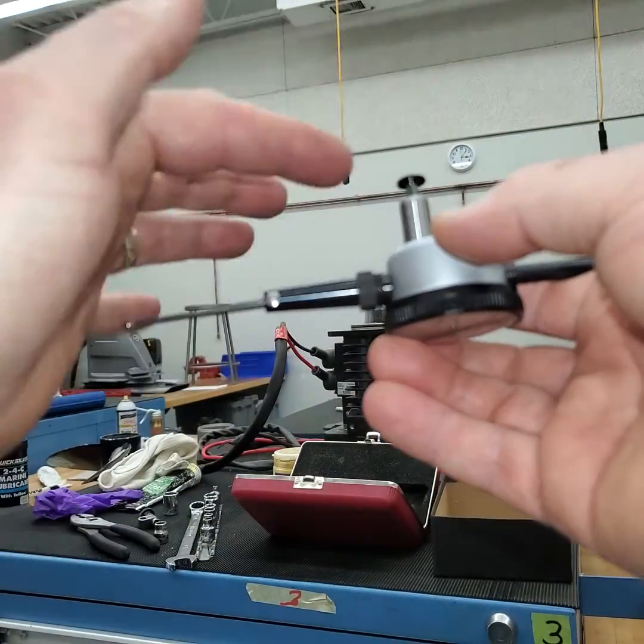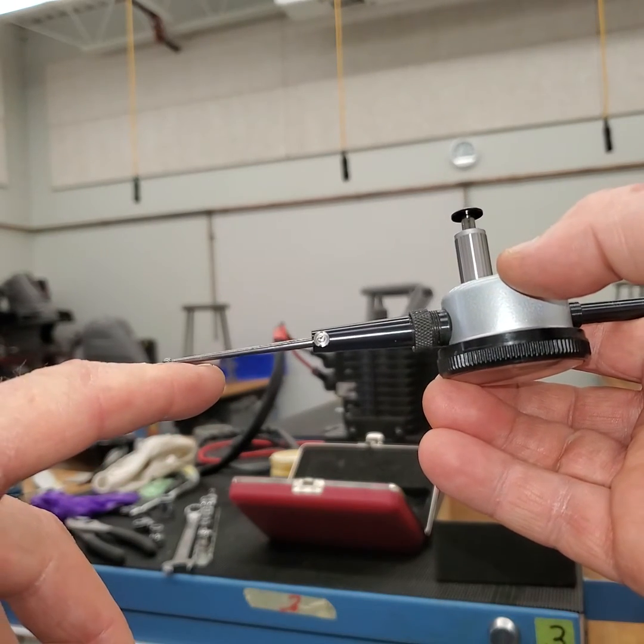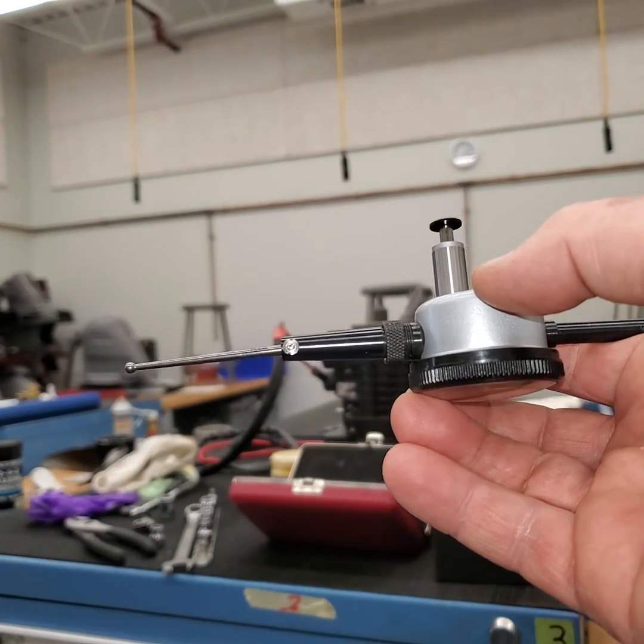Normally we would measure something here, but we want to reach inside the case. We want to be able to measure the movement of the gear. I'm going to set that up and then show you that in a minute.